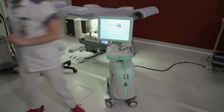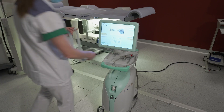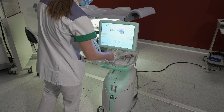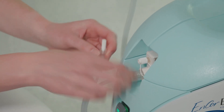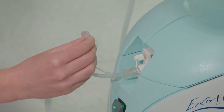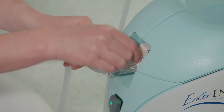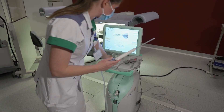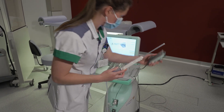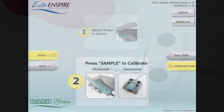The INSPIRE system is ready to install the ENCORE probe. The ENCORE 10G probe tubing is connected to the cassette, fluids, and saline connectors. The ENCORE probe is attached to the driver and calibration starts with pressing the foot pedal. The ENCORE INSPIRE touchscreen is ready in a few seconds.